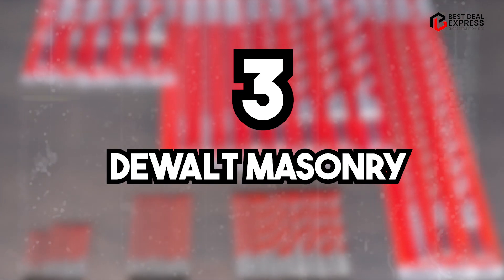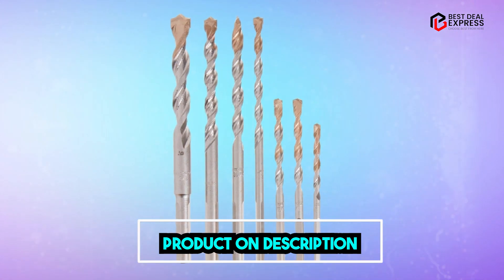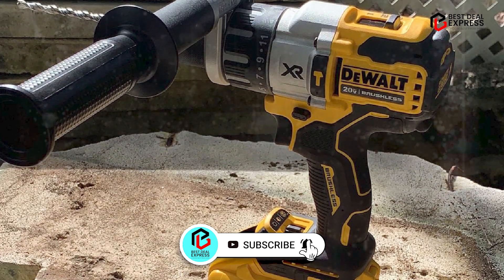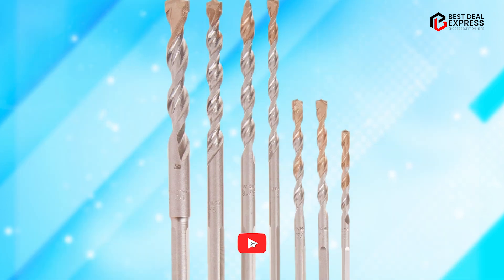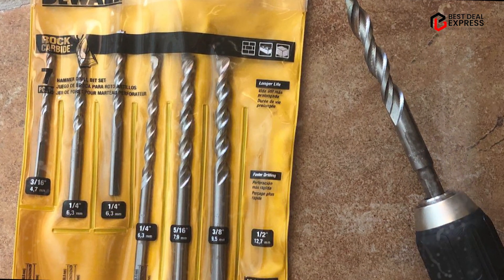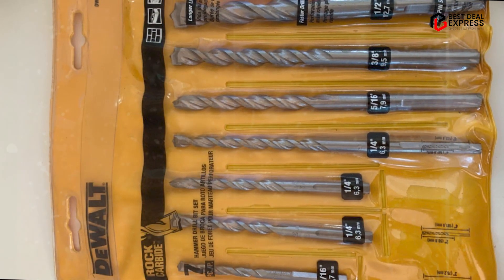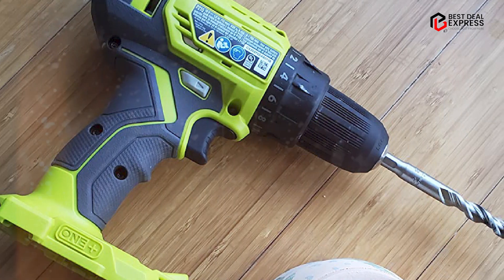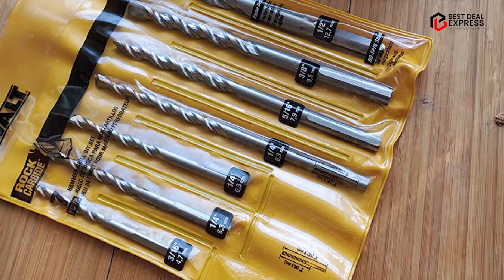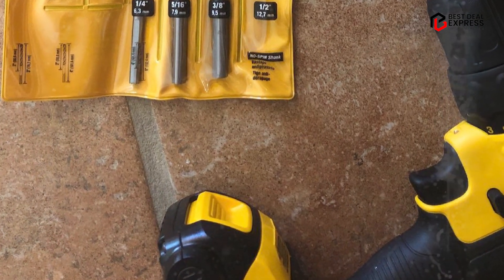The number three position is held by the Dual Masonry Drill Bit Set. This is a high-quality and versatile set that includes eight drill bits of varying sizes, ranging from 1/8-inch to 3/8-inch. These bits are made from industrial-grade carbide, which provides exceptional durability and resistance to wear and tear. One of the standout features of this set is its precision and accuracy. The bits are designed with a 135-degree split point tip that helps to prevent slipping and walking, ensuring that your holes are accurate and clean. Additionally, the flute design of the bits helps to remove debris and reduce heat buildup, improving the longevity and efficiency of the bits.